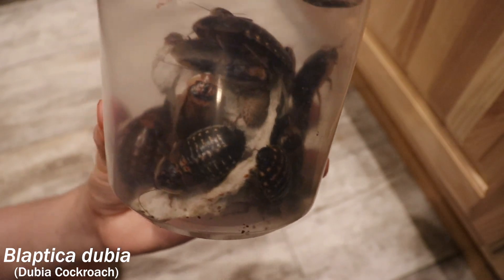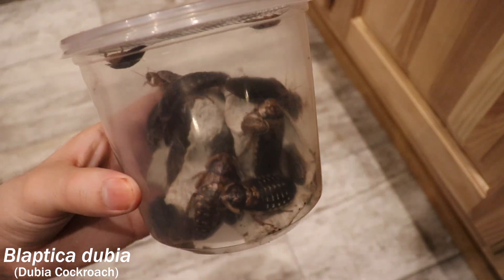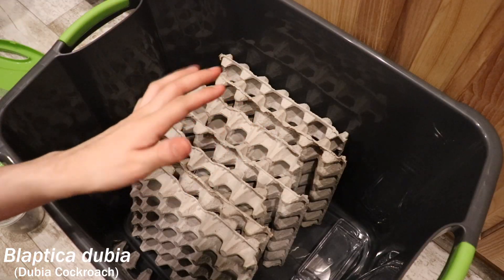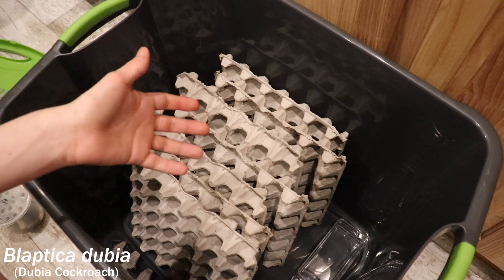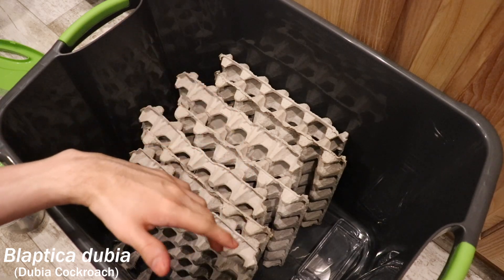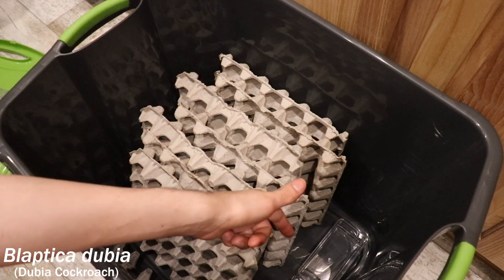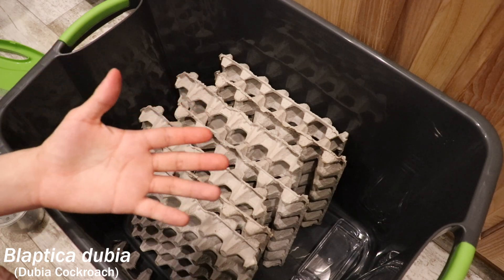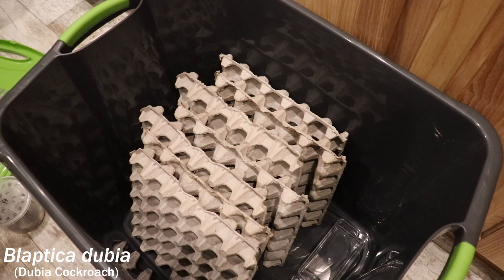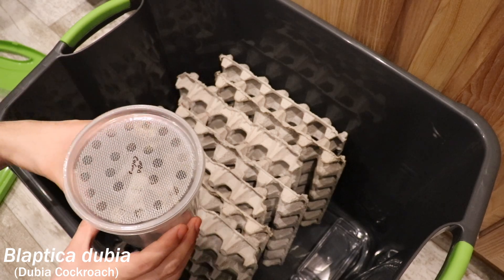They definitely don't want to be in here, so let's put them in their new home. All right webbers, here we are above their tote, and as you can tell it's identical to the last one you've seen — it's got the egg crates, it's got the tote itself, it's got the two things down here. Let's see how these guys adjust to their new home — they're down there in that corner.